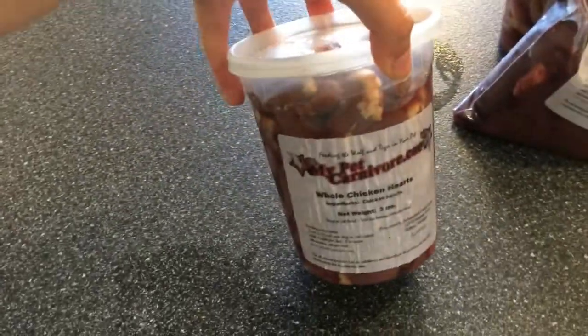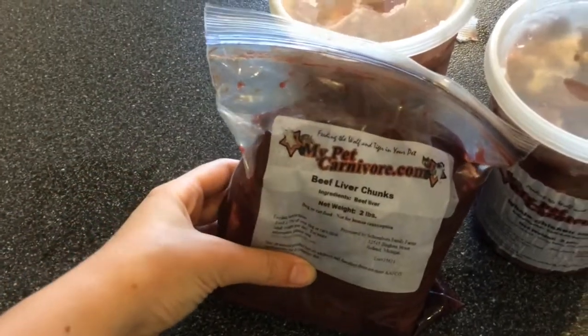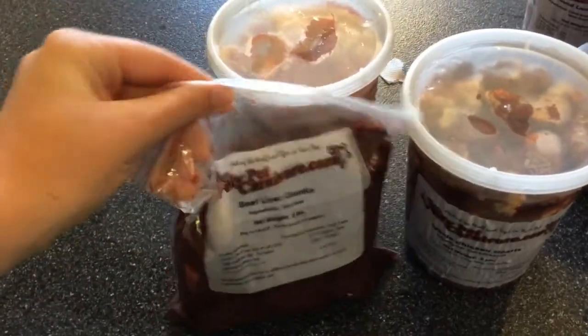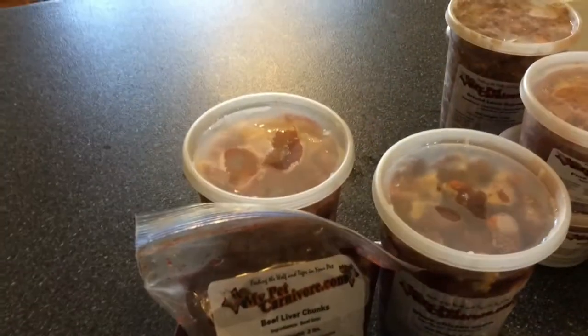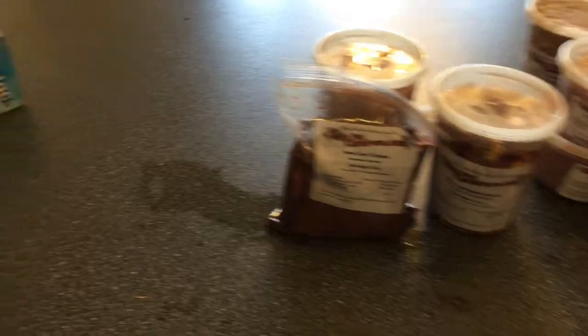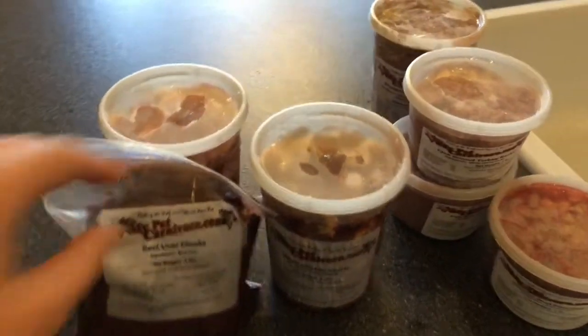And then we have whole chicken hearts, whole chicken gizzards, and beef liver. This is all from My Pet Carnivore — they're basically a raw pet food service that has a ton of stuff on their website, and they ship whatever you need to you. Now I'm going to use my kitchen scale and my bags to bag it all up into the right proportions.